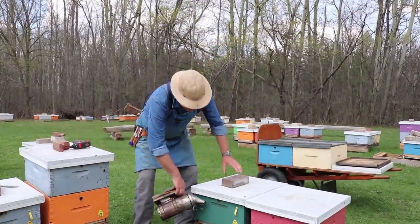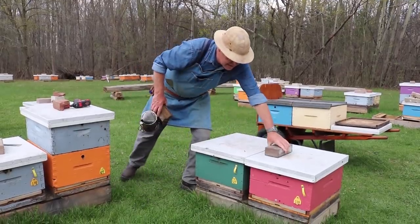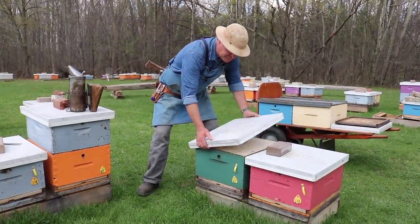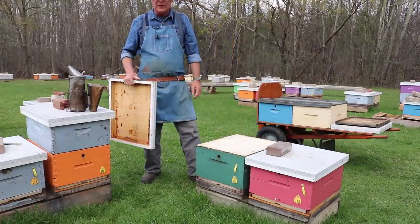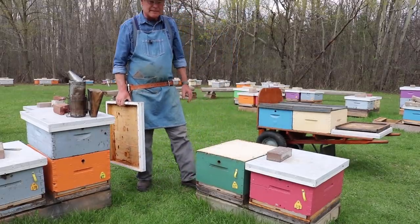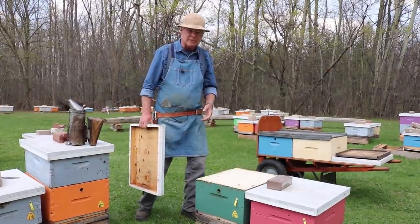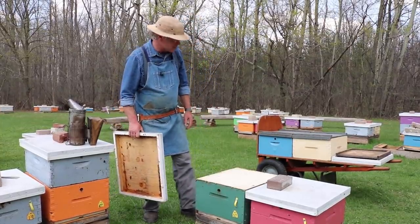So this is a dead hive here. You can see some bees getting in there to rob a little bit. We're trying to get these colonies put away before that happens because that could be potential to transmit American Foulbrood. But we're going to check the hive over and make sure that's not a problem.